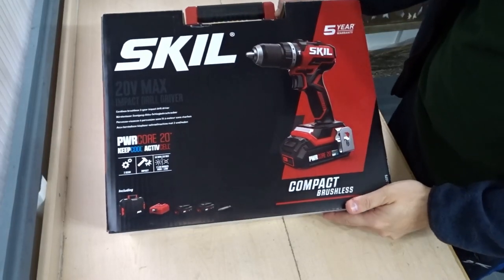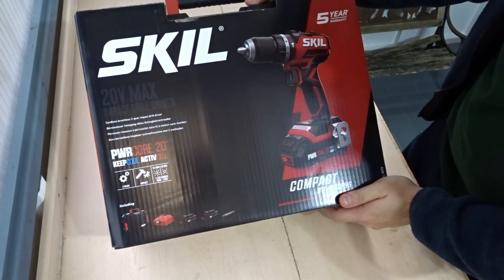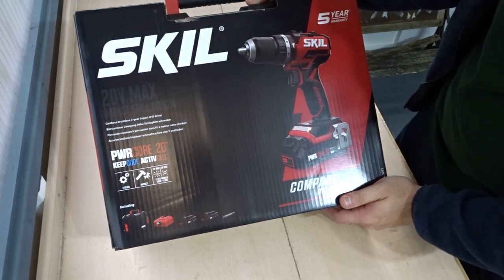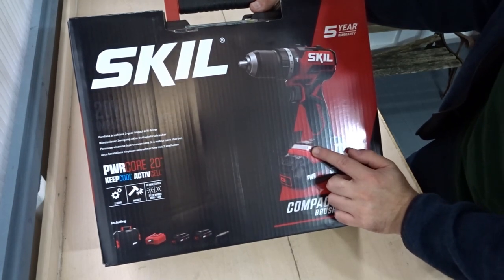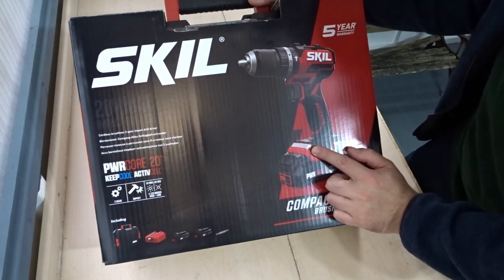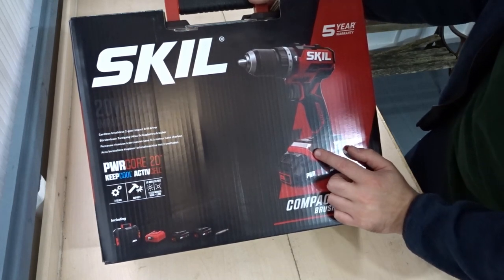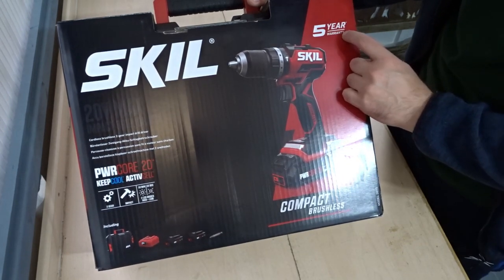Here it is — the Skill compact brushless combi drill. It uses the Power Core 20 Keep Cool active cell batteries, it has two gears, it's got hammer function, and it's got an interesting feature with the light. You can use it for 10 minutes on high brightness like a flashlight, or for 10 seconds when you're drilling and it will go out again on a lower setting. It shows on the box that it comes with a five year warranty, which is a pretty good warranty for a power tool.